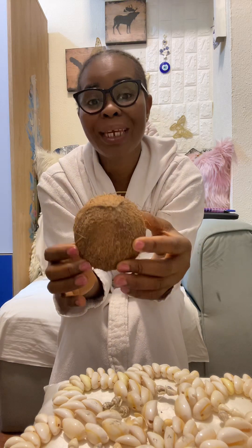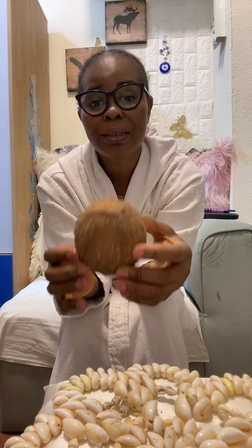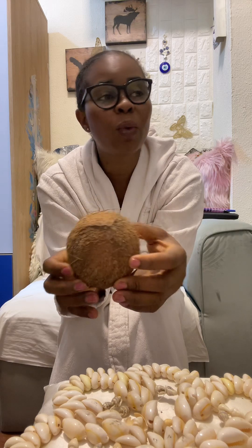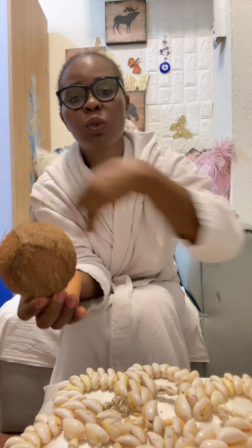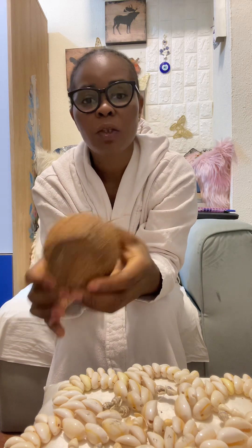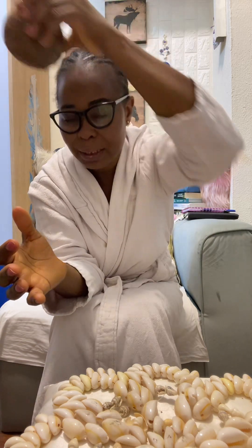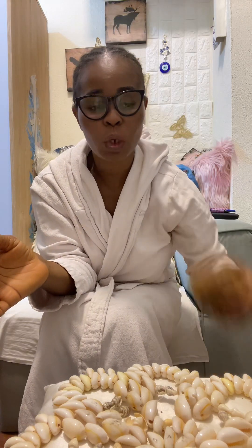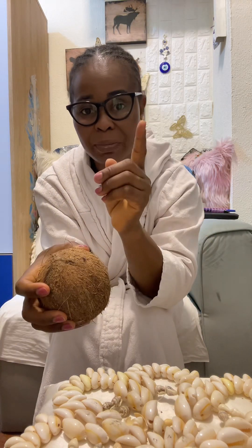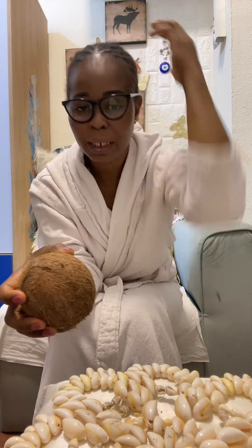Throw it away — let it scatter everywhere, don't tighten it. Don't forget to use it to clean your head three times clockwise. Use it to clean your body before you break it. Clean your head three times and your body after speaking, then break it.